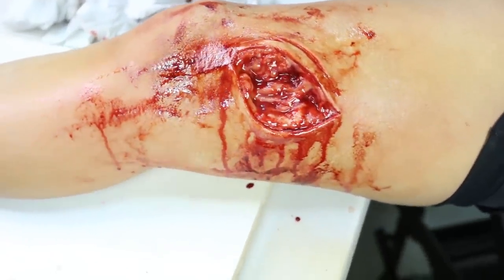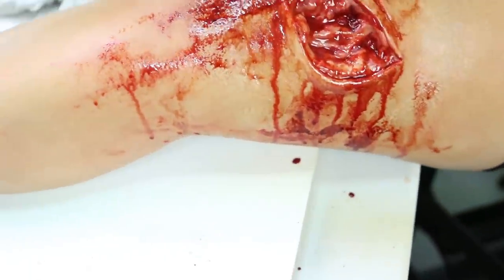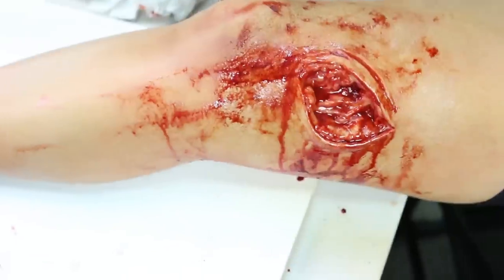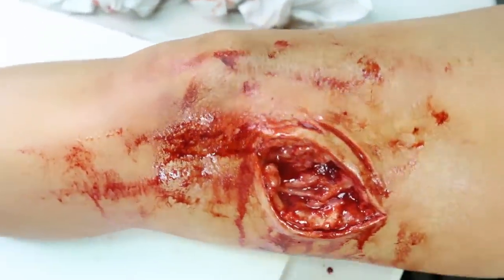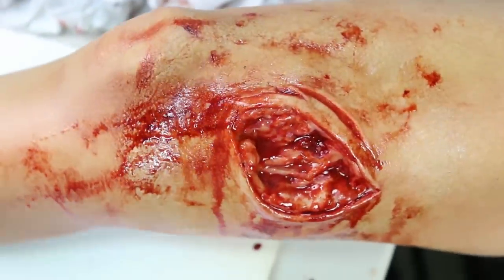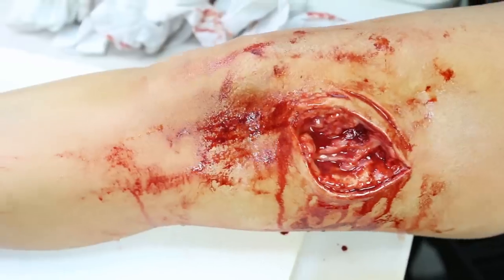It looks really good in this light — it's interesting that slightly different lighting conditions can really change how things are seen. That looks pretty good applied on the thigh. It still has pretty good movement — you can see that it moves around because it's so soft, and you could also grab it because it is slick.